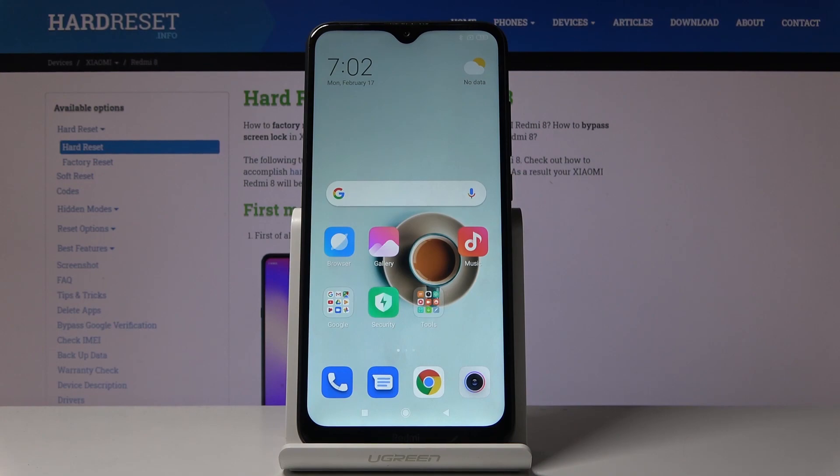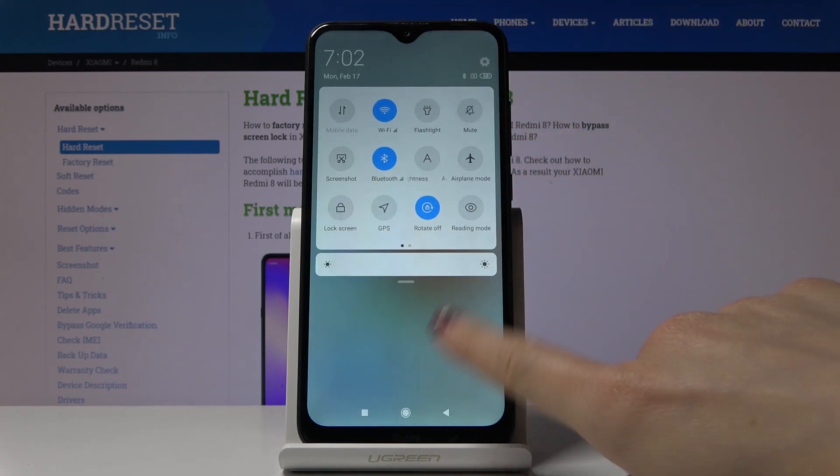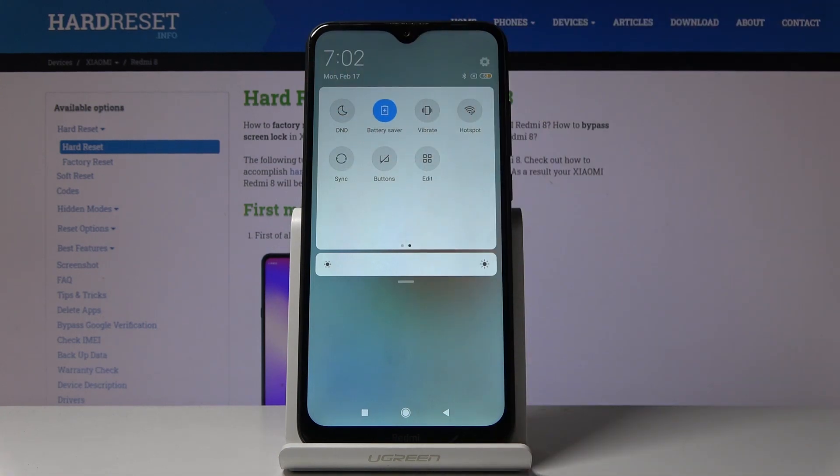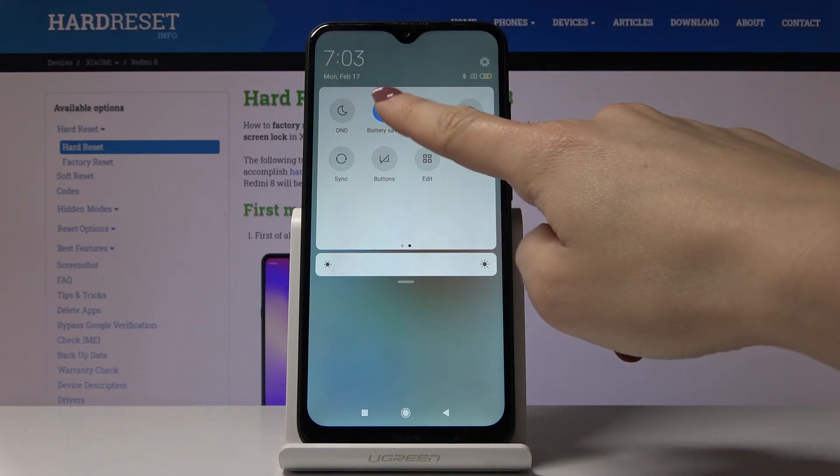Here I've got Xiaomi Redmi 8 and let me show you how to activate battery saver on the following device. First, slide down the upper bar, locate and open battery saver, just click on it once and now power saving mode is active. You can deactivate it by clicking on the same icon one more time.